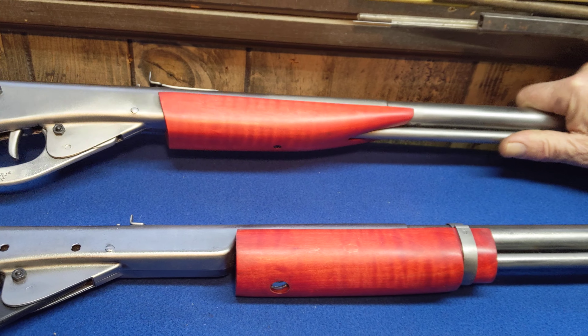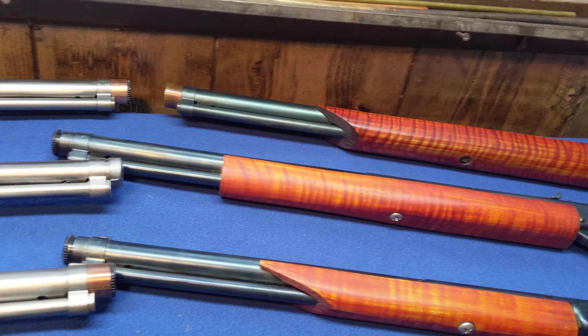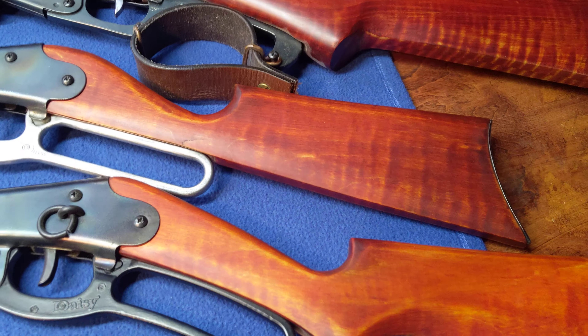Then the Red Red Rider number one — also a 1938 with a slightly better figure on the stock and the high-speed magazine.